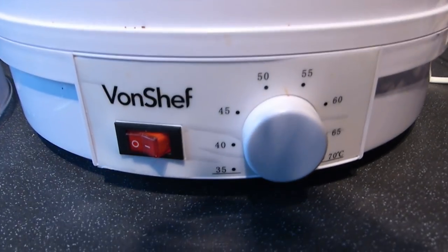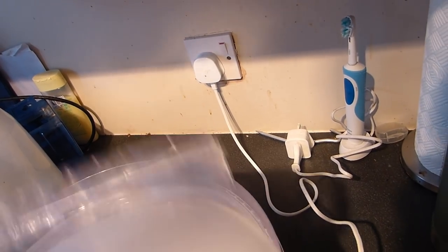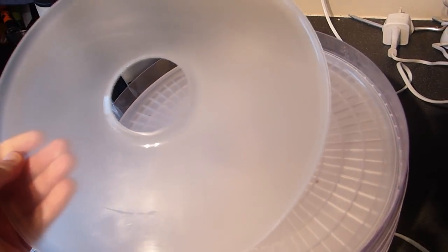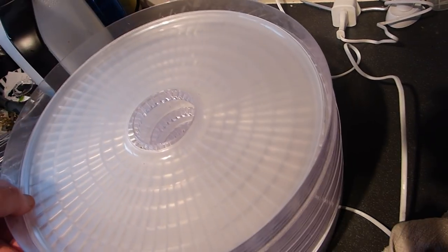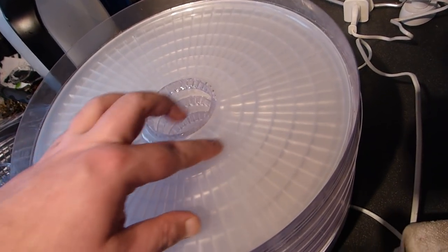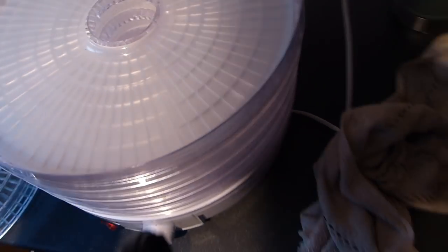I've had this dehydrator for a couple of years now and to be honest I've not really used it that much. I've got the VonChef one — mine has got five trays. But when you buy it you do not get the mesh sheets; you need to buy them separately. When I first got it I was using greaseproof paper but it's a bit of a hassle cutting it, so I just bought the actual inserts for it. I think they were like 10 pounds.